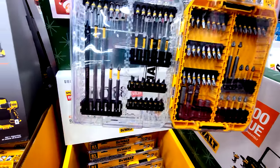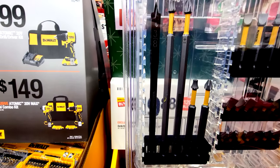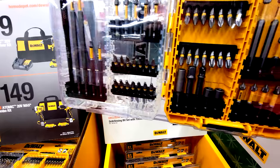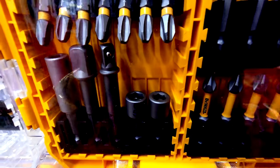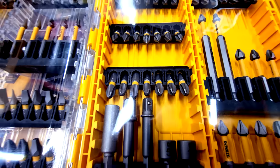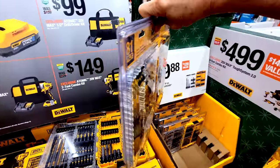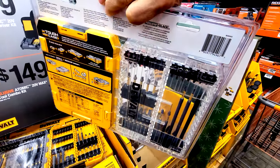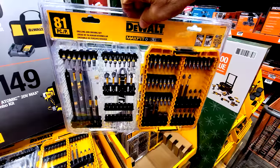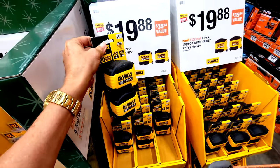The 81-piece kit is bigger than previous versions, with nice longer bits for drilling, common hex sizes, and even P3 bits which are hard to find. It comes in the DeWalt Tough Case, which I believe they introduced around 2019 or 2020. The displays look really nice and well laid out this year.